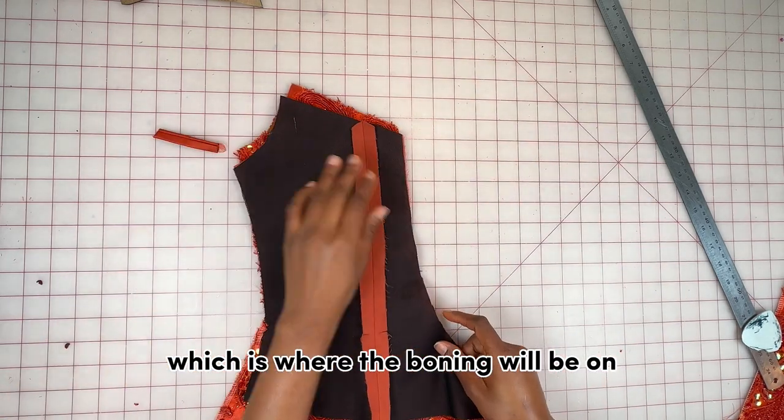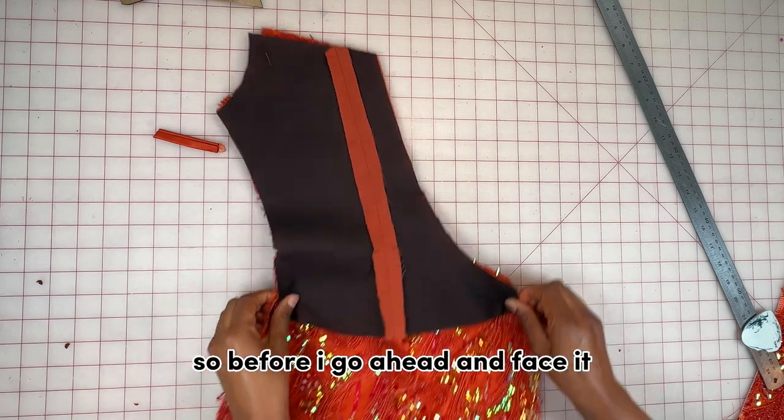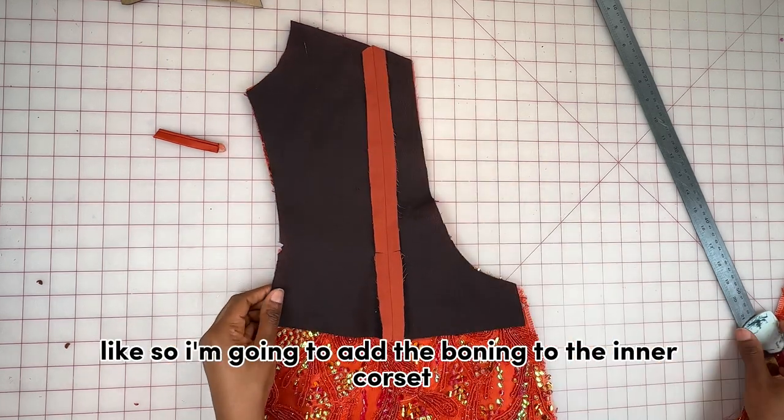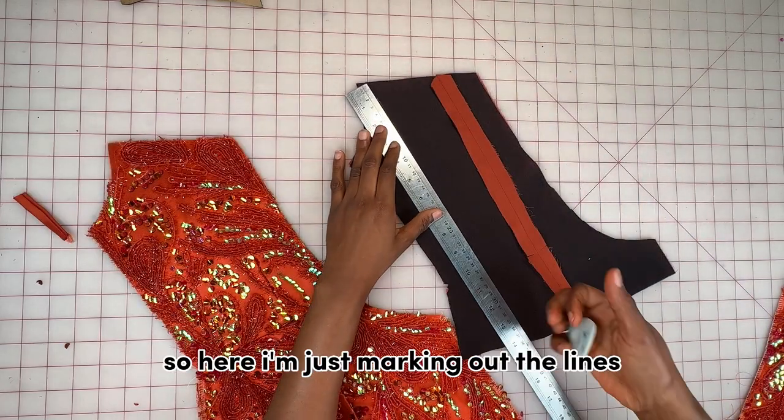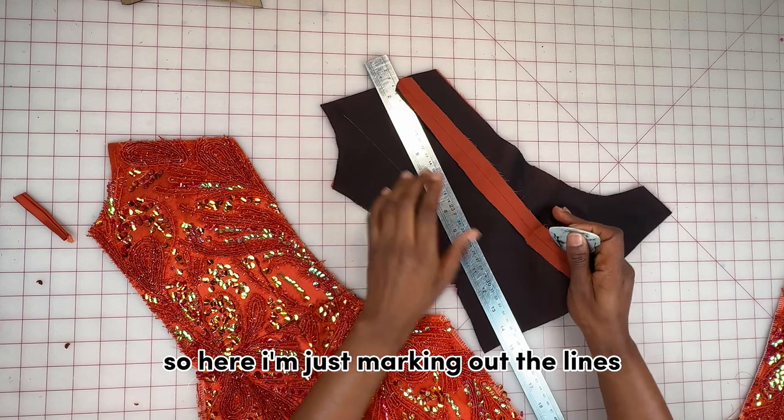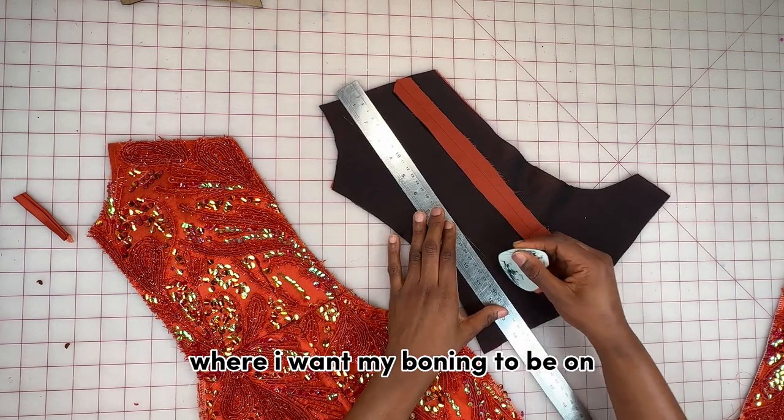Before I face it, I'm going to add the boning to the inner corset. I'm marking out the lines where I want my boning to be.